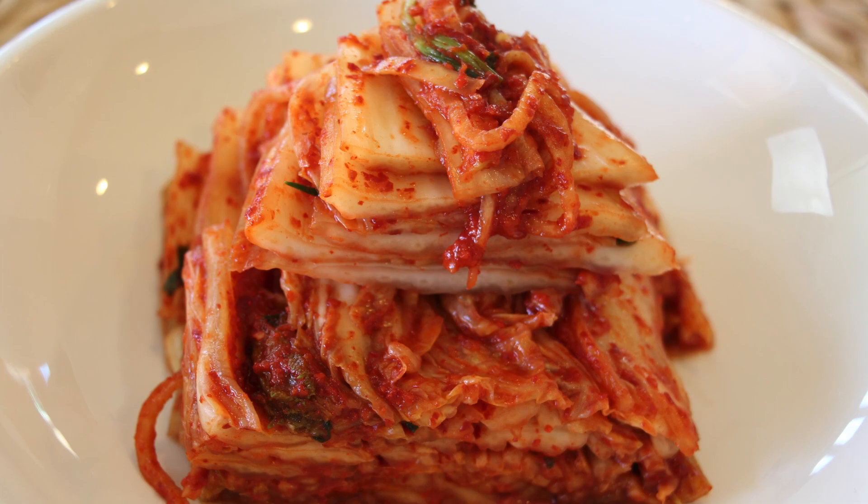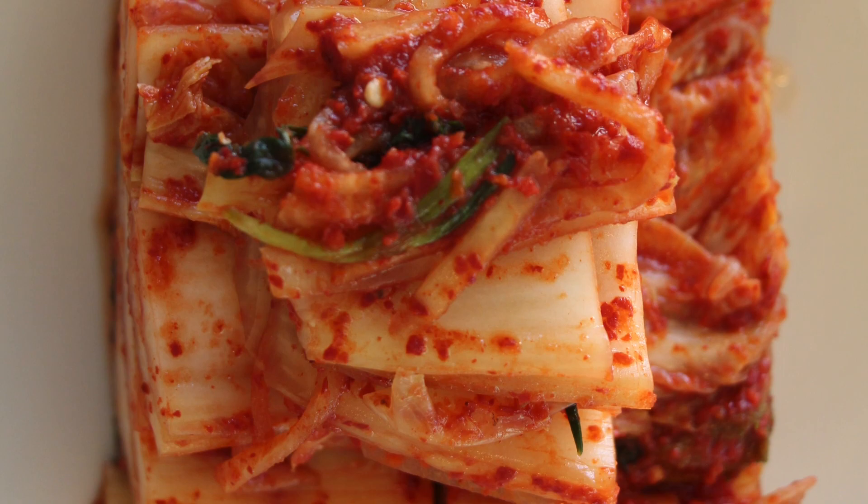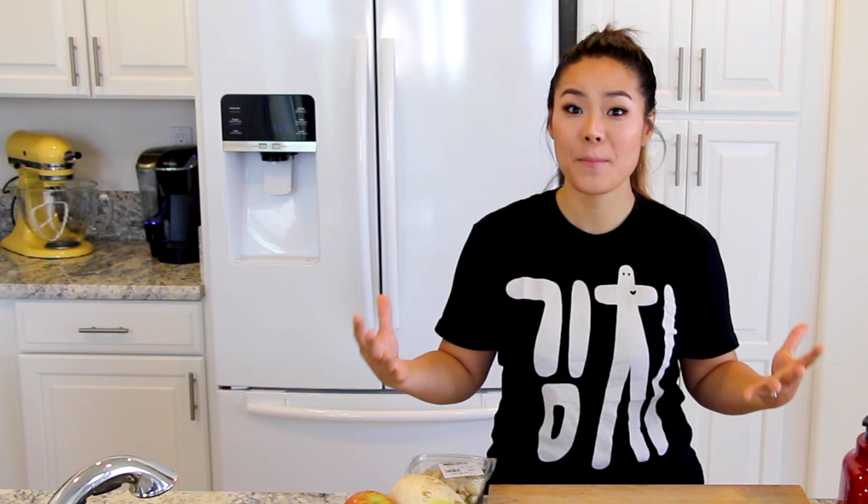Today I'm going to show you how to make kimchi, which is the most popular, common, and most famous Korean dish. Kimchi is super easy to make, I'm not going to lie, but it is time consuming. It takes a full day to a day and a half, but it's totally worth it. Let's get started.